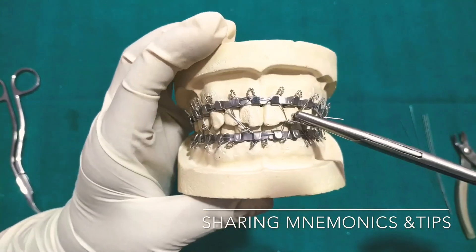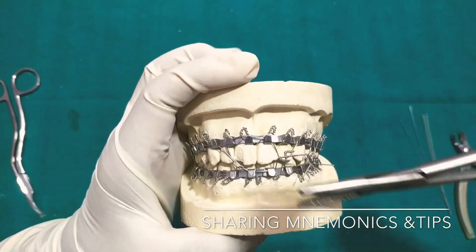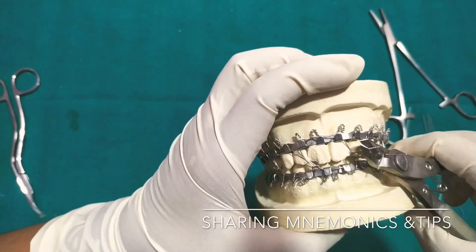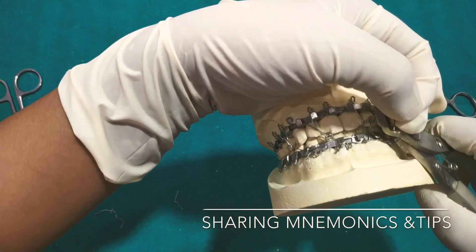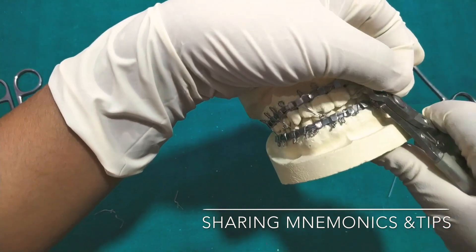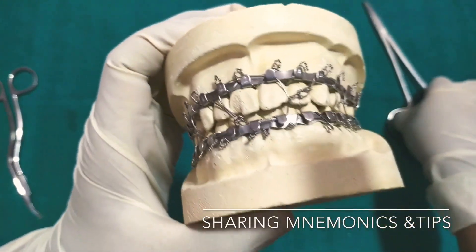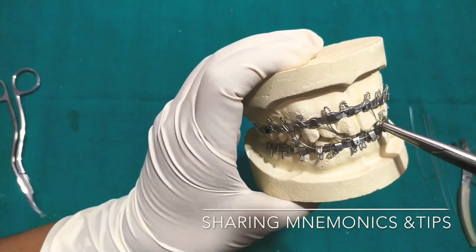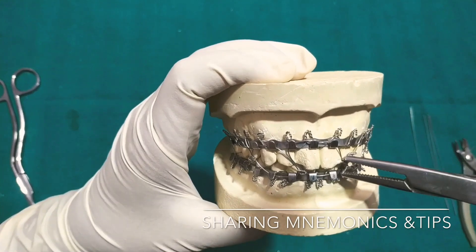You need to remember one thing: whenever you cut the wire, always hold it on this side — you can see in the video, I am holding it with my fingers — otherwise it's going to scatter here and there. Sometimes it's going to scatter into your eyes or your assistant's eyes, so it's very important to hold it. In my previous videos I haven't held it because it's just a cast, but when it's a patient, you cannot do that.